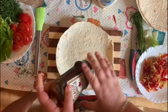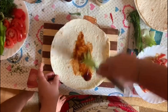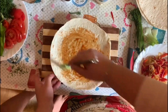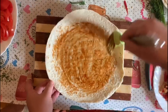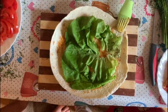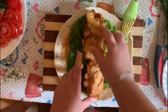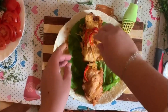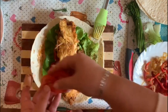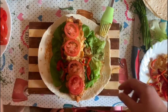We are going to make two. First the chicken, the onions and the red pepper, now we put the tomatoes, and dill.